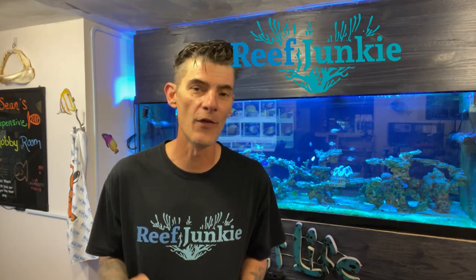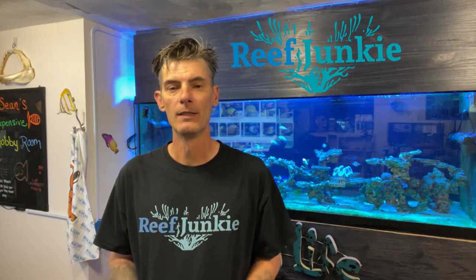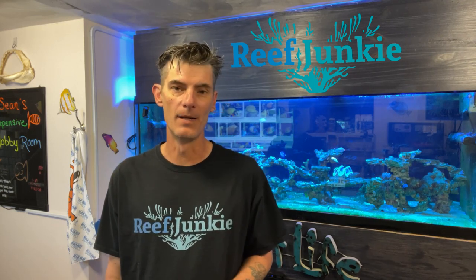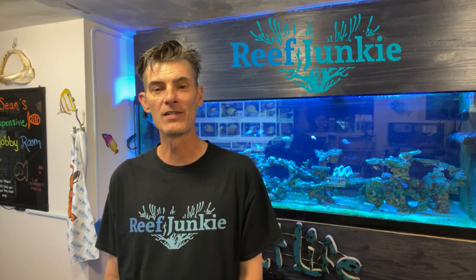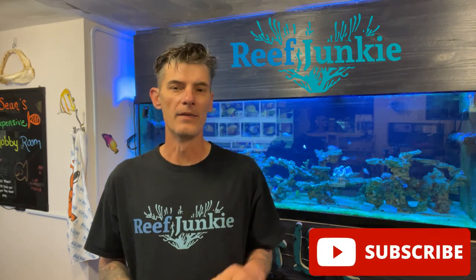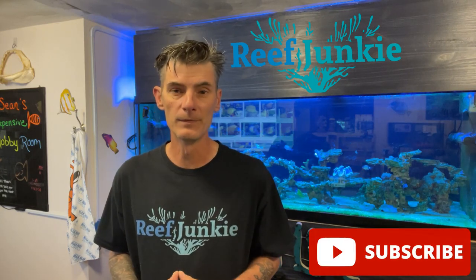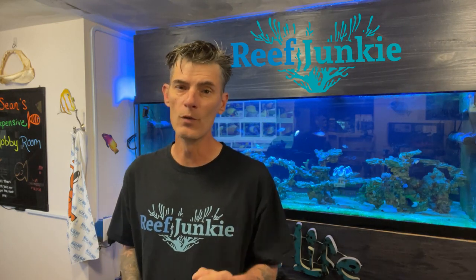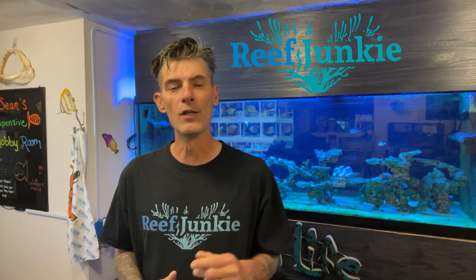Welcome back fellow reefers to another Pittsburgh Reef Junkie video. My name is Sean and this is where we take reefing one day at a time. Today it's all about the very interesting chocolate tang, also known as the mimic tang. We will talk about where they are from, the aquarium needed to house them, their diet as well as their nutritional needs, and why you should or should not keep them. Let me know in the comments below if you also have a mimic tang or you are wanting to get one in your reef tank.